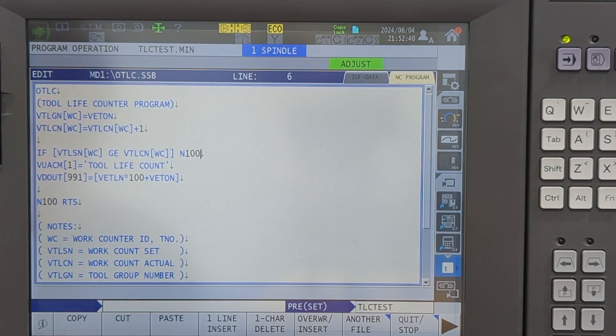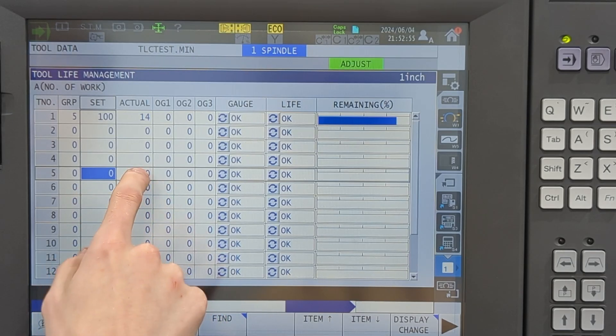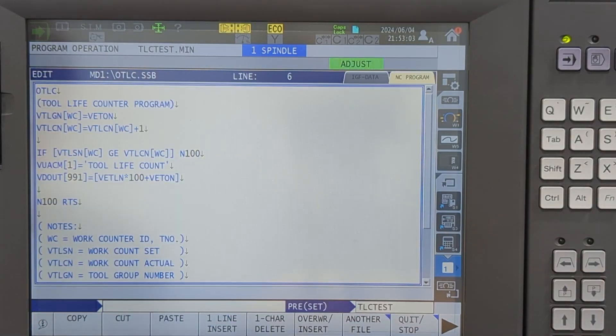The next thing I'm going to do is ask if the set amount is greater than the actual. If that's true, I'm done — I'm going back to the program. What this is asking in the tool counter is if the set amount is greater than the actual. If that's not true, I'm going to set my custom error. The custom error set is VUACM. You might have to look further into this to see all what it does. This is what I use and it works for me.